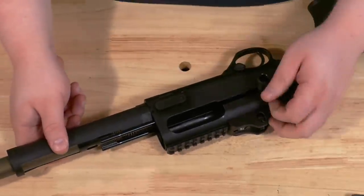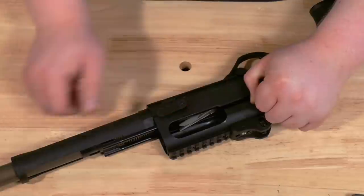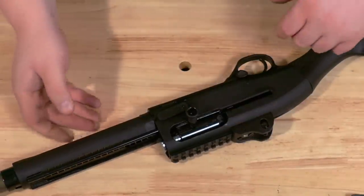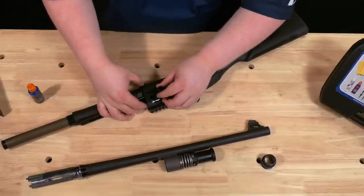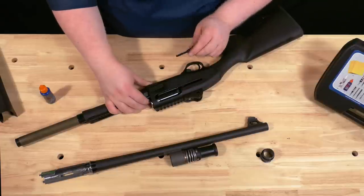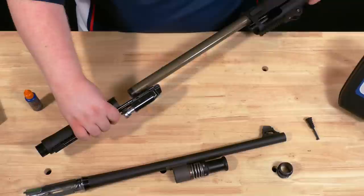Now remove the bolt carrier assembly from the receiver. Grasp the charging handle while you press your bolt release and ride the bolt forward. If you allow the bolt to drop with the barrel off, you run the risk of breaking your charging handle. With the bolt all the way forward, push back on the breech face a quarter of an inch to line up the keyhole so you can remove the charging handle — it removes straight out. With the charging handle removed, set it aside and remove the bolt to the front of the gun by pulling forward on your piston stop.